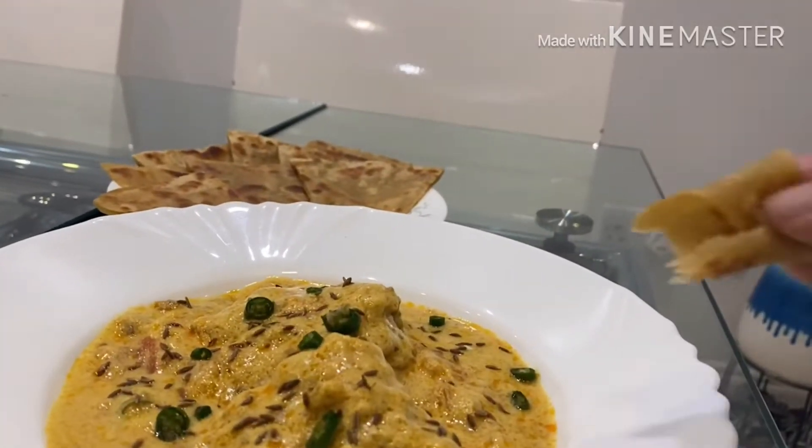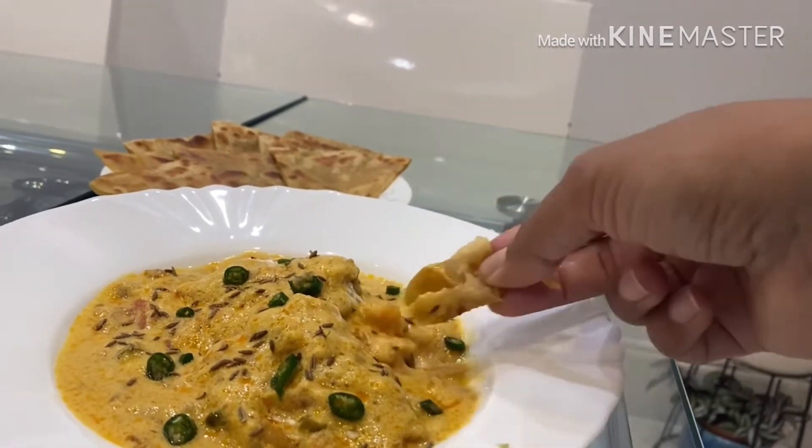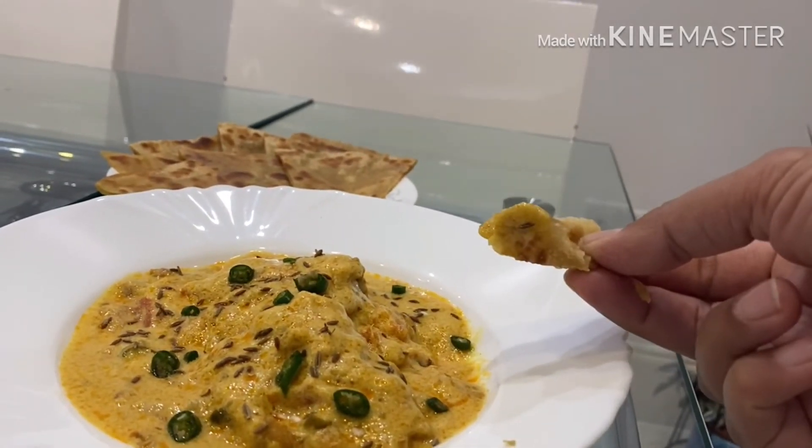Pakora curry can be served with boiled white rice or a burrata — it's your call. Happy eating! Have a great day!